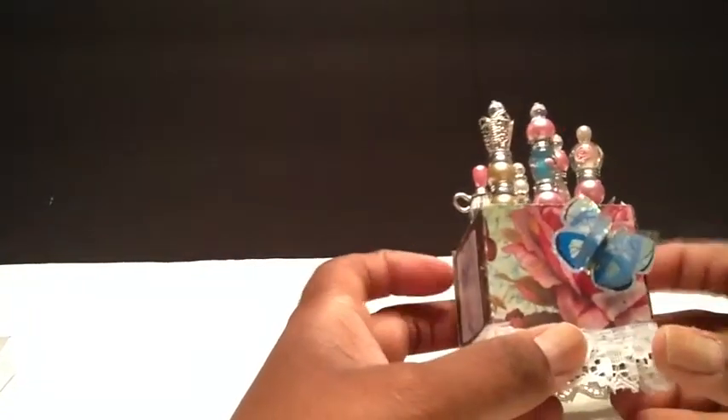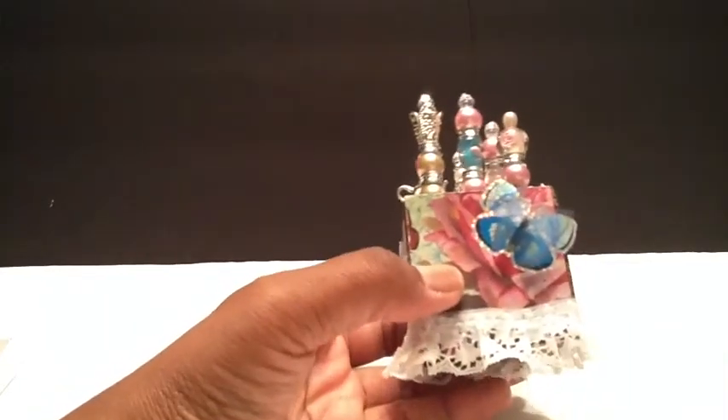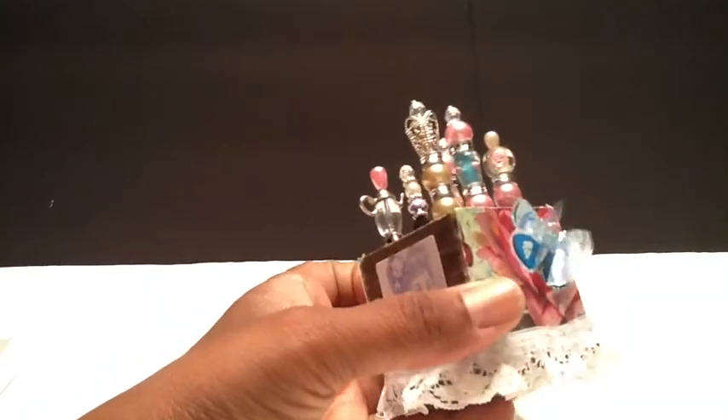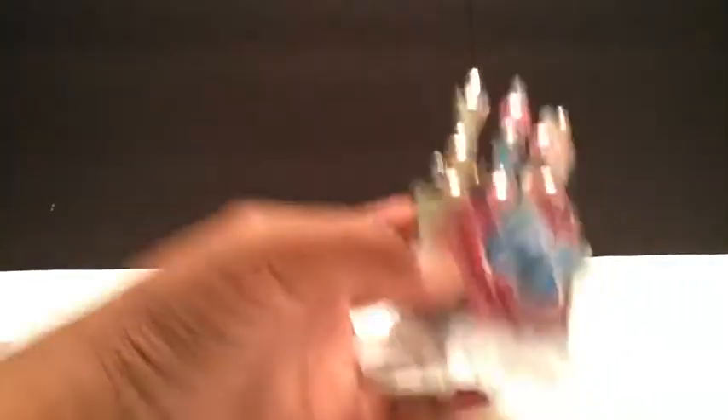This little box I just refurbished. It was from the Webster's Pages that we got with the last box, and I just added some paper from the paper line and embellished it. So that's my stick pens.